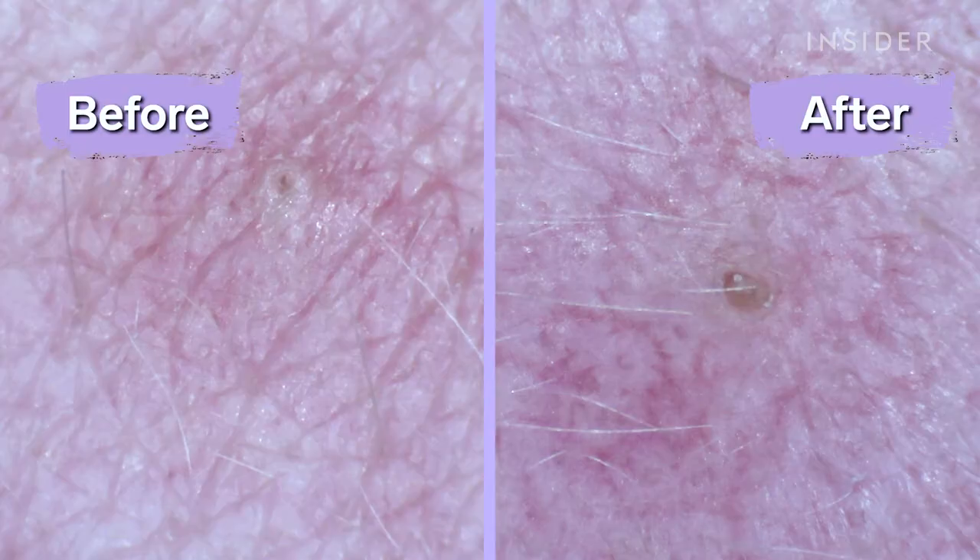In a few days, the pimple was so flat. It continued to go down and get less painful and less red until it was completely gone. There's still a mark there, but that's pretty normal for me and should go away within a few weeks.